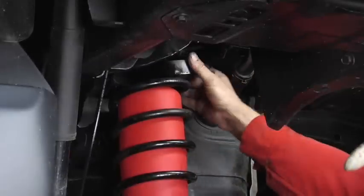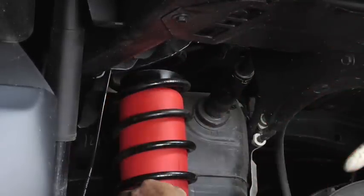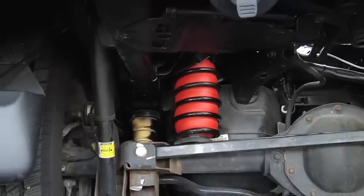Attach the hose to the barbs on the air spring cylinder, as indicated in the instruction manual. Insert the protectors. Install and route the airline. Add air according to the pressure recommendations in the manual and enjoy.